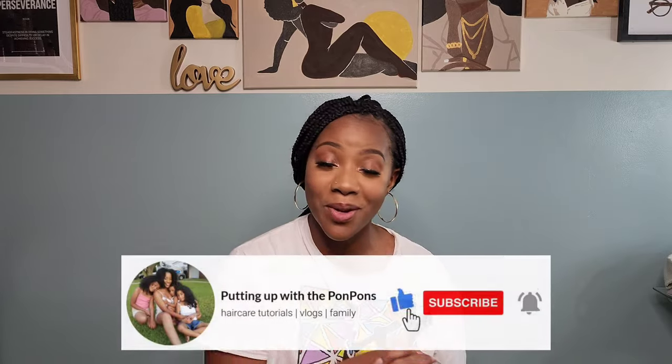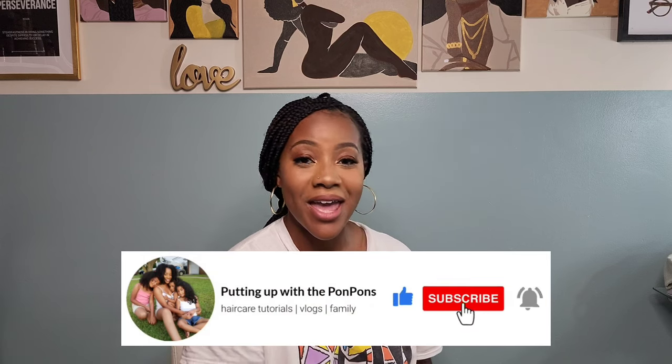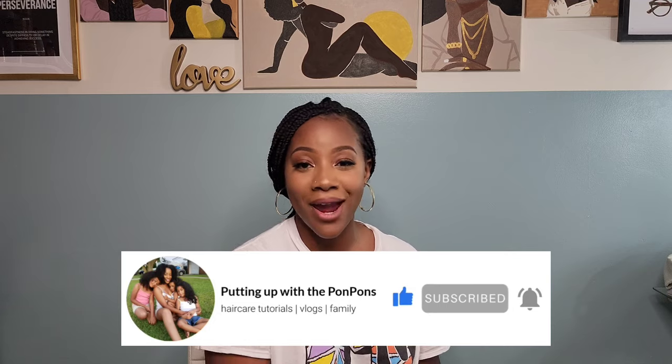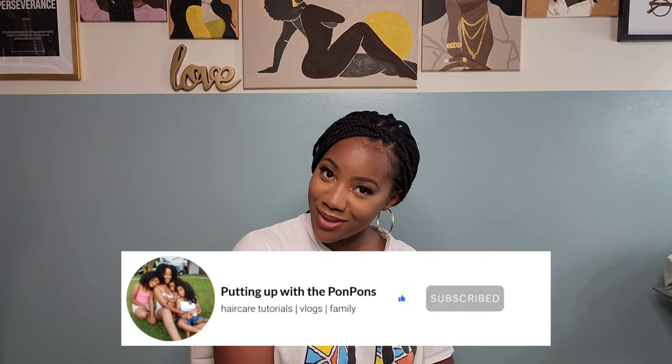What's going on my beautiful people, welcome back to another hair tutorial here on my channel. I'm Shantay, the mother of the three beautiful pom-pom sisters here on this channel, and we mainly focus on hair care, hair maintenance, and our hair routine.